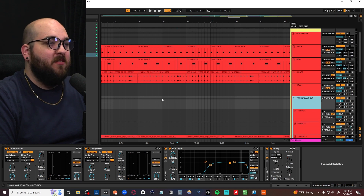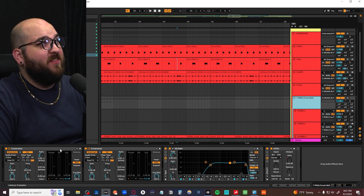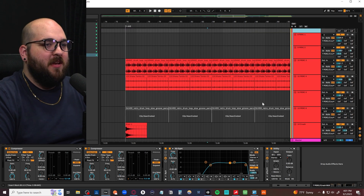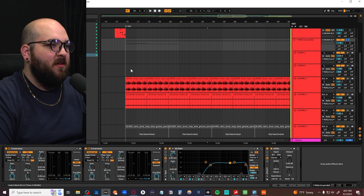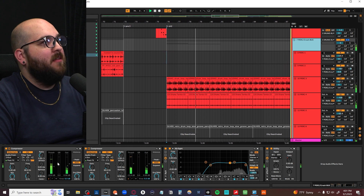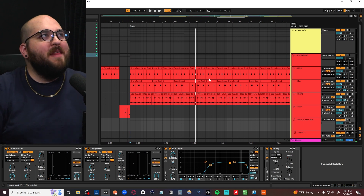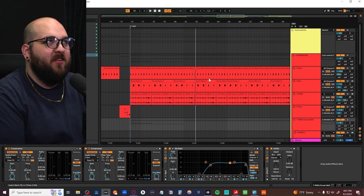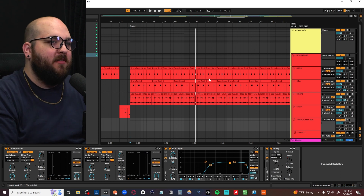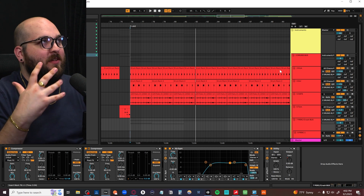Another important thing is your dynamic processing. I'm almost always using sidechain compression on my percussion bus or special effects bus. If there's anything like crashes or rises, you can see the kick pulling down the percussion, and the snare pulling it down too. I started doing that when I was doing hip-hop stuff because a lot of trap beats duck high-hats or percussion out of the way of the kicks. And funny enough, when I started doing indie pop I found it was the exact same thing — it just sounds a little bit better.